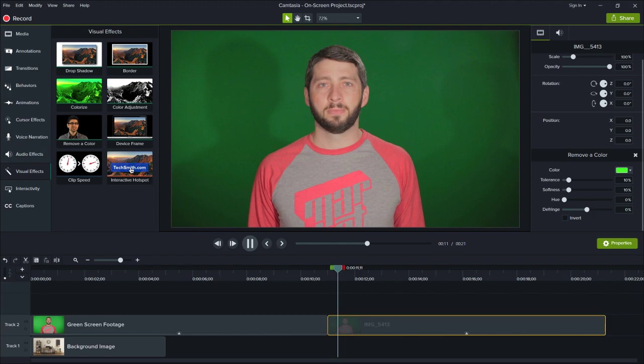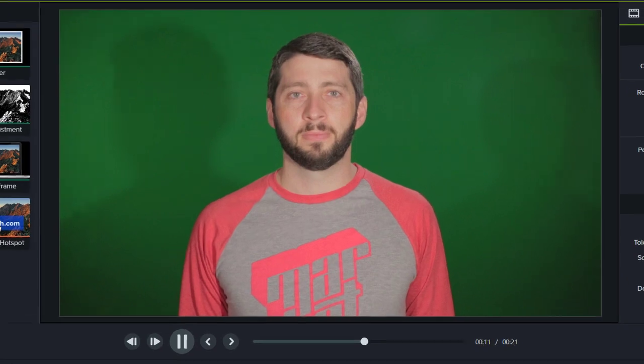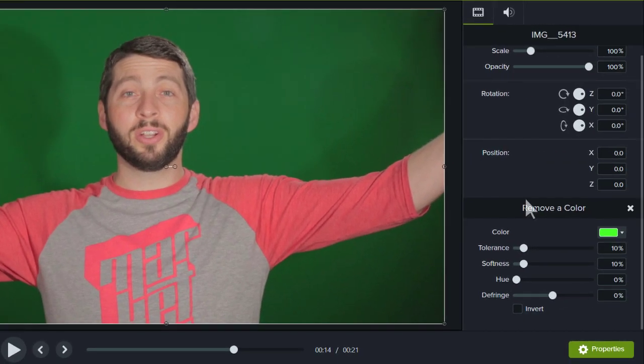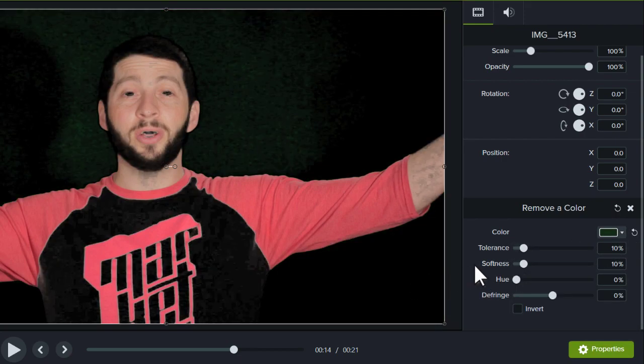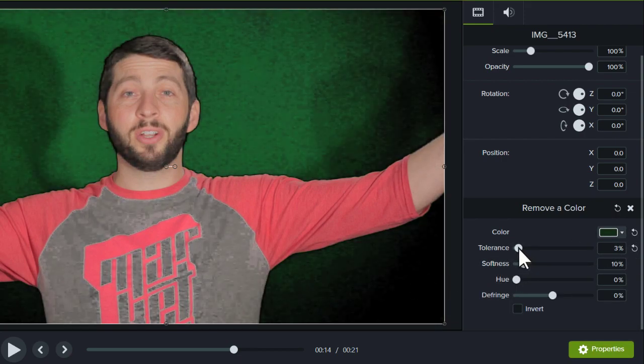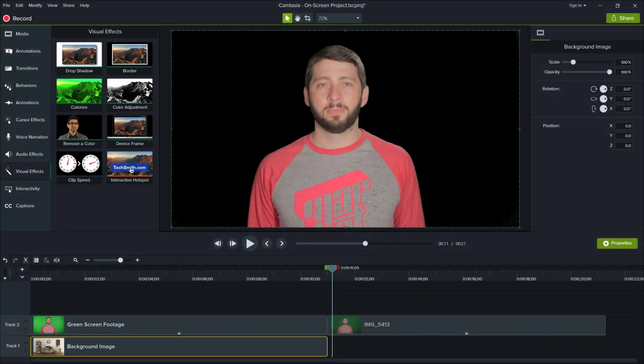Before we end, let's go over a few tips to keep in mind while working with Remove a Color. First, look out for shadows, especially when shooting your clip and especially when subjects are in motion. Shadows can change the hue of a background or a subject in the foreground, and they make the job of removing a color a lot more difficult. Second, when editing the effect on a clip, check different points in the video. Sometimes the color or lighting may change at different points, and you want to make sure you adjust the effect to match.